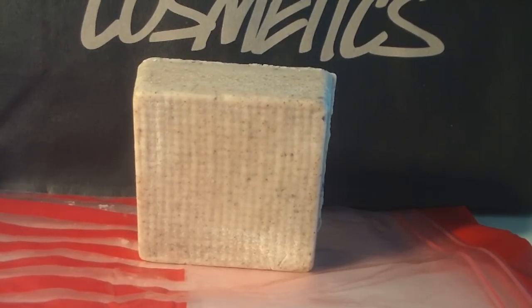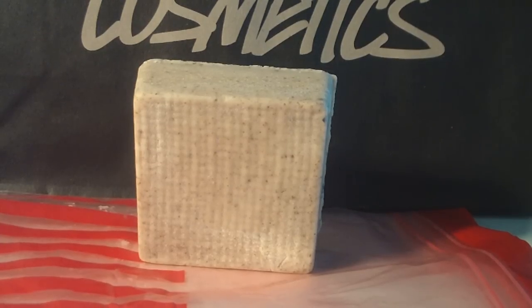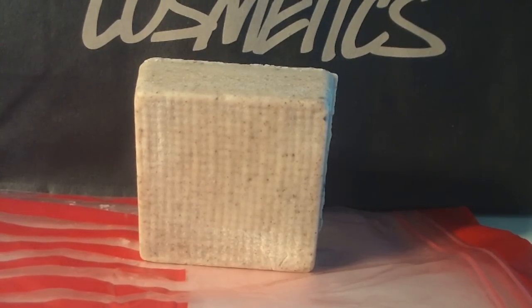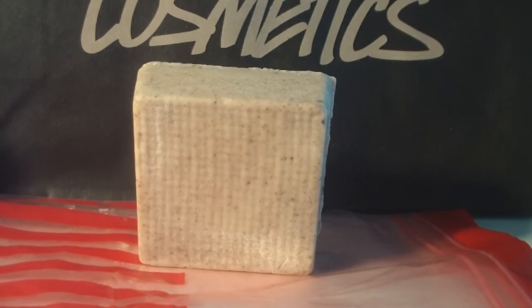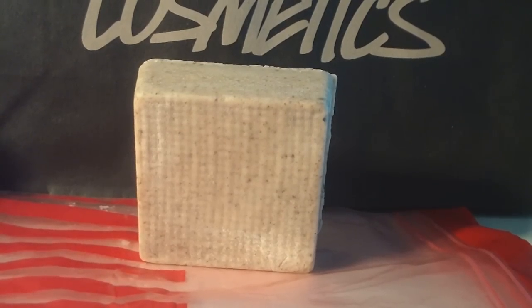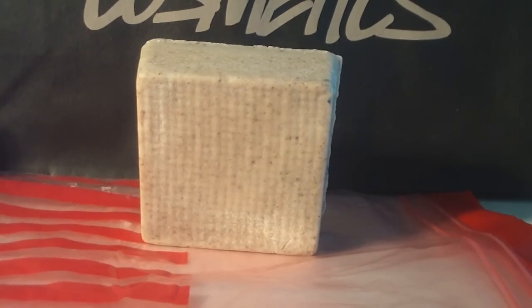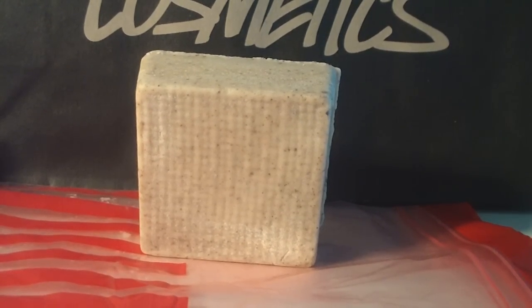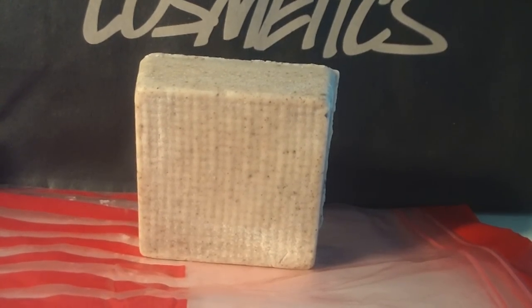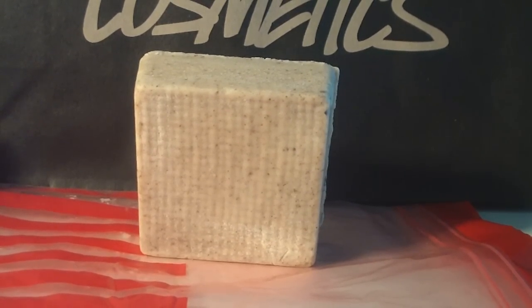With this one, you don't get that drying feeling. Even if it doesn't feel like you've put lotion on, it's like an exfoliator without getting you more dry than you were before you used it. It will moisturize your skin, but if you've got very dry skin like me, you might want to put a little lotion on after, depending on the day and what your skin feels like.